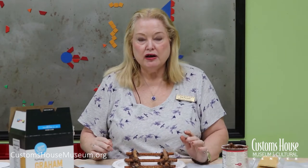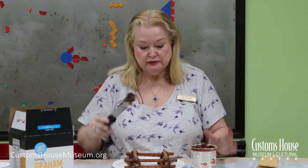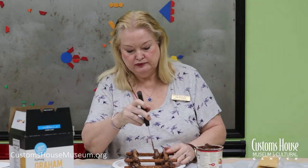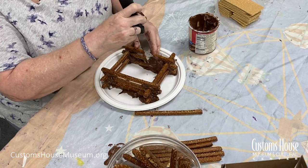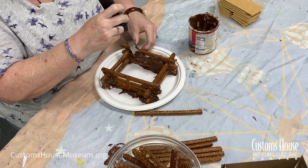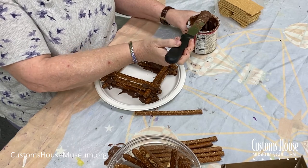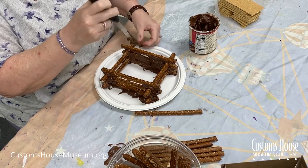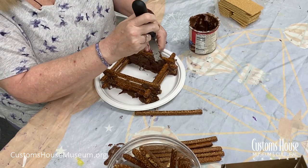Now as we build up our walls, we are going to take a lot of chocolate frosting and smooth it on the inside of the walls. This is like the daubing that they did on log cabins, like the log cabin we have at the museum. As we're doing this, it's pushing the frosting through the logs, filling in those spaces — just like the real log cabin.